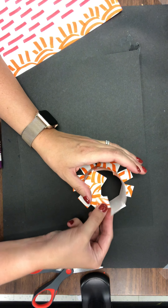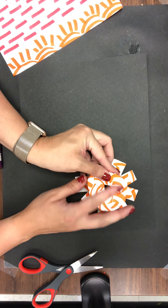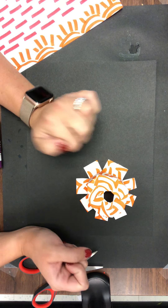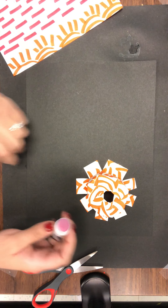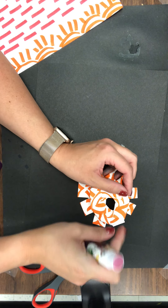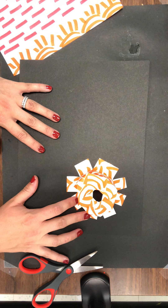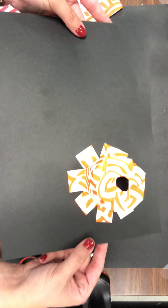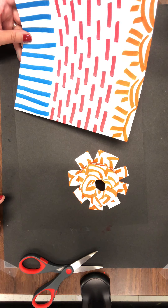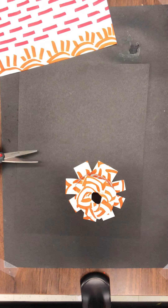I can fold the flange strips inwards so it's making almost like a top to my cylinder shape. This particular one didn't close all the way in — I still have a little bit of a shape showing — but I kind of like that. I'll get a little piece of glue in there and pinch and hold just for a minute to close it down. So a flange is one way you could glue down something to be poking up or sticking out three-dimensionally.